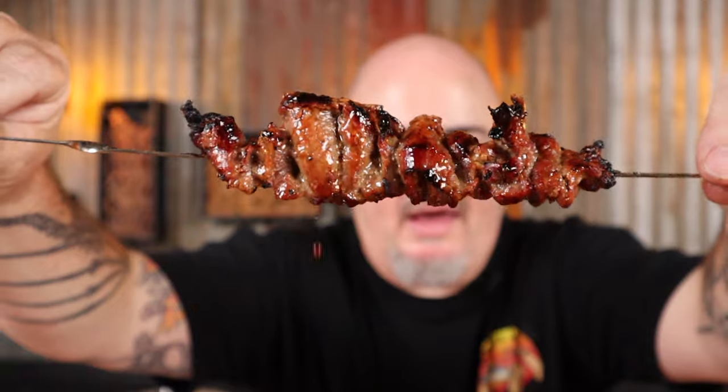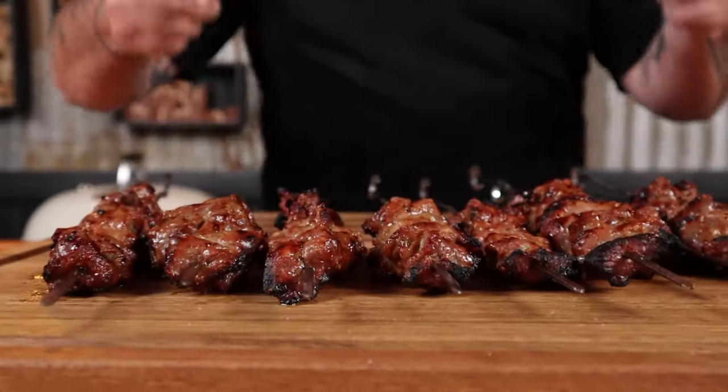They're looking good — how good does that look! Hi, I'm Shooey, and in this video I'm going to show you how to make these street style beef skewers in your own backyard. Just sit back, grab a drink or two, and let's get into it. Look what I picked up from Gippsland Premium Meats — some skirt steak.